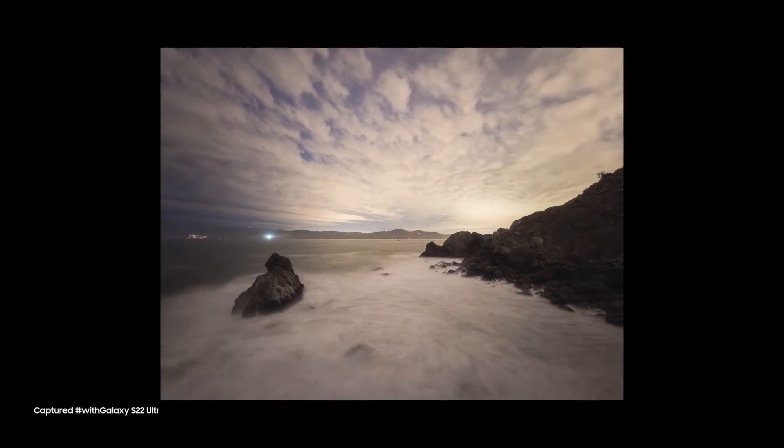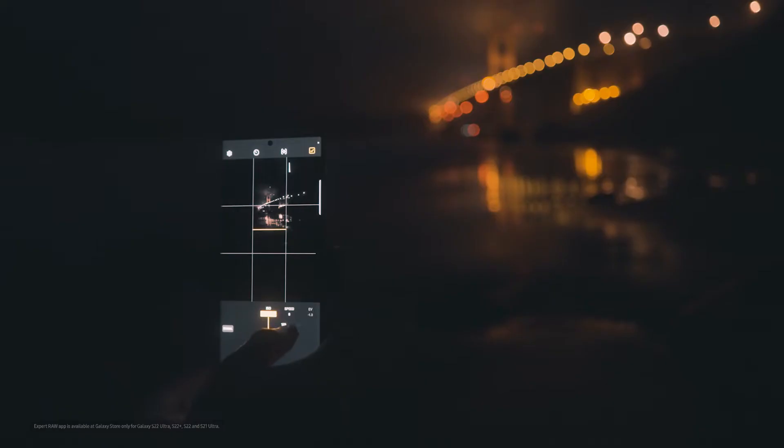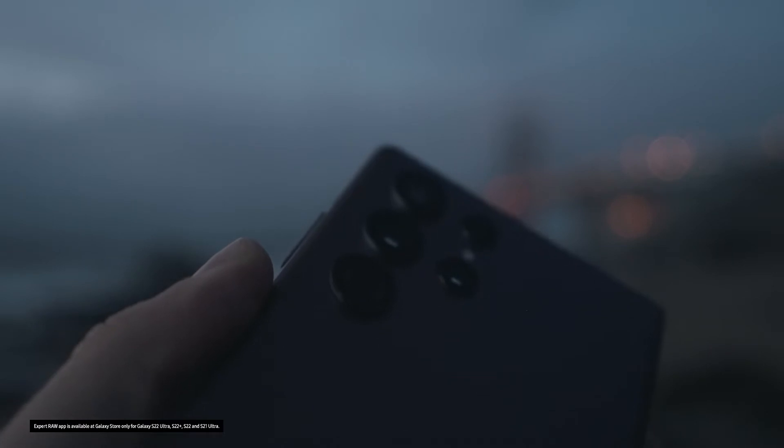Hello everyone, Michael Shainbloom here. I am a professional photographer based out of San Francisco, California, and I'm really excited because today I'm going to show you how you can create long exposure photography with the Expert Raw app on the Samsung Galaxy S22 Ultra.